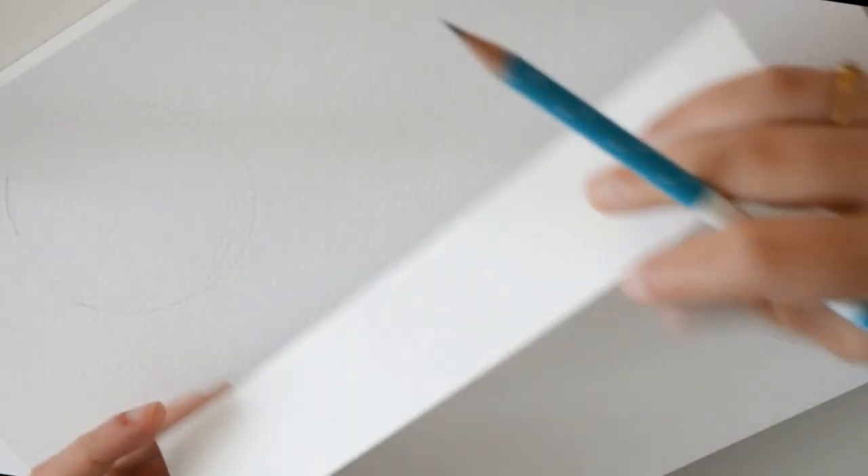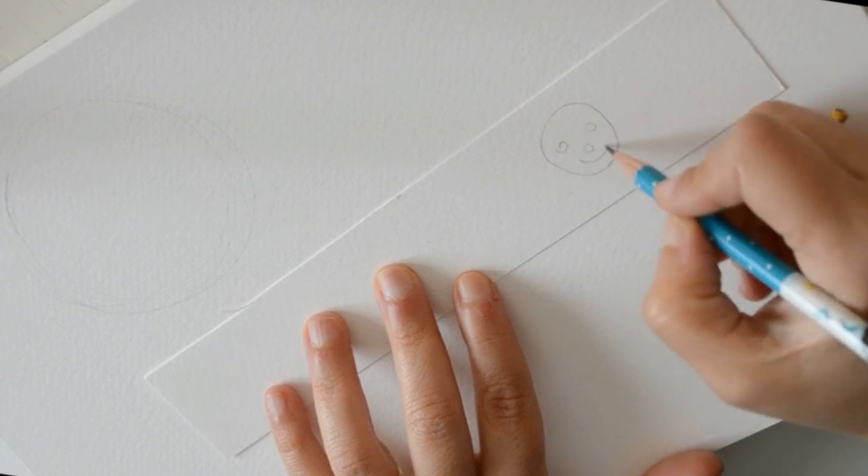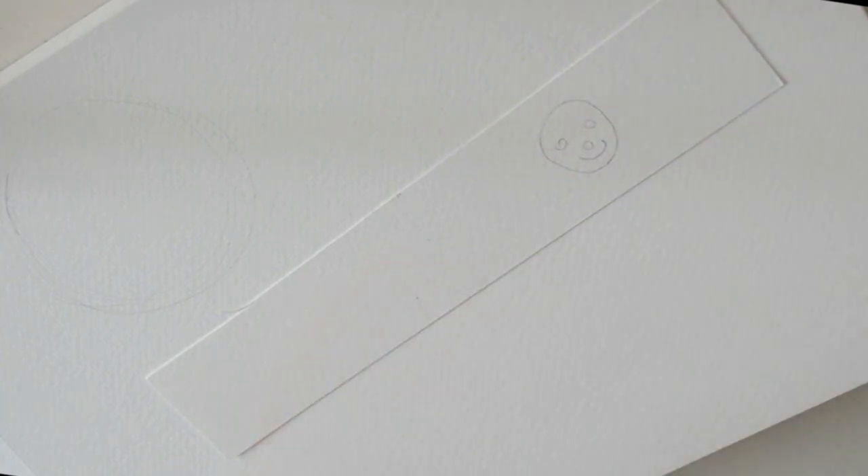Today we are going to draw a face. And to draw a face, we can simply make a circle and put two eyes, a nose and a mouth. Let's do it, thinking it through.